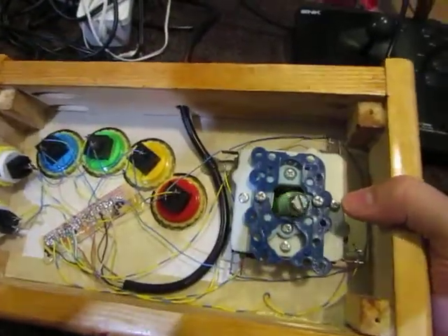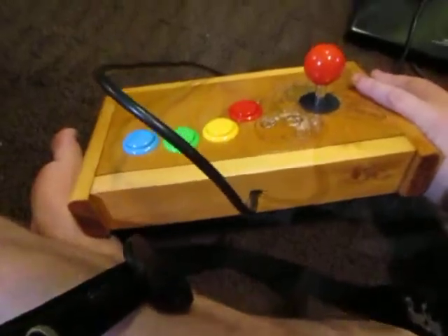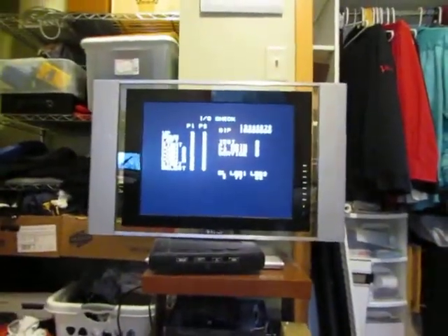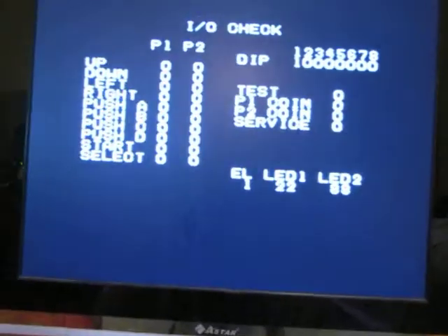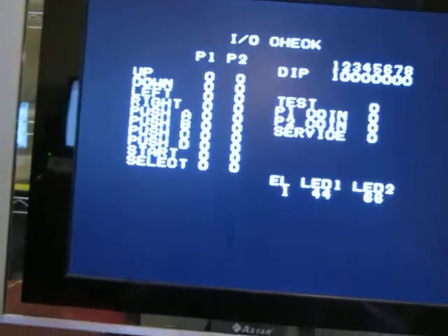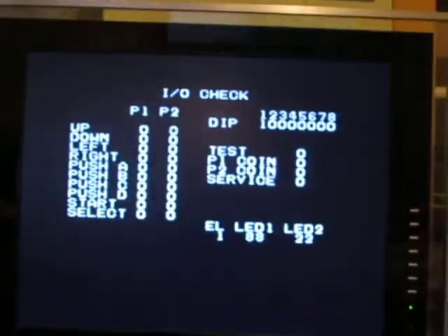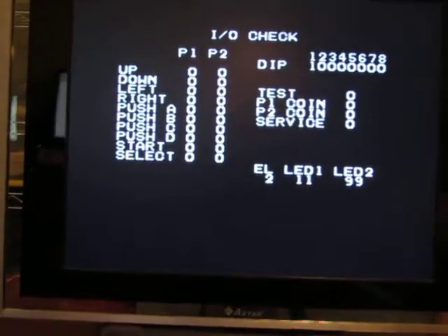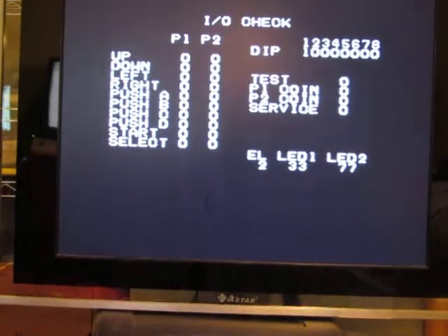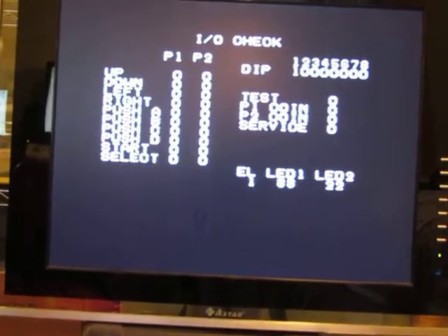You can see the joysticks working here too. There's the top. If we look up at the screen, you can see the stick is responding as expected. You can see it changes to a 1 when the switch closes. And then all those buttons work as expected, and there's our coin and start button.